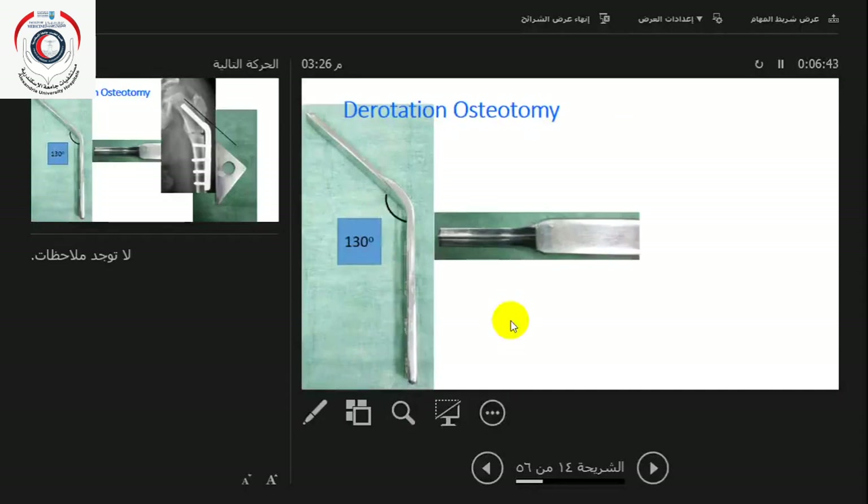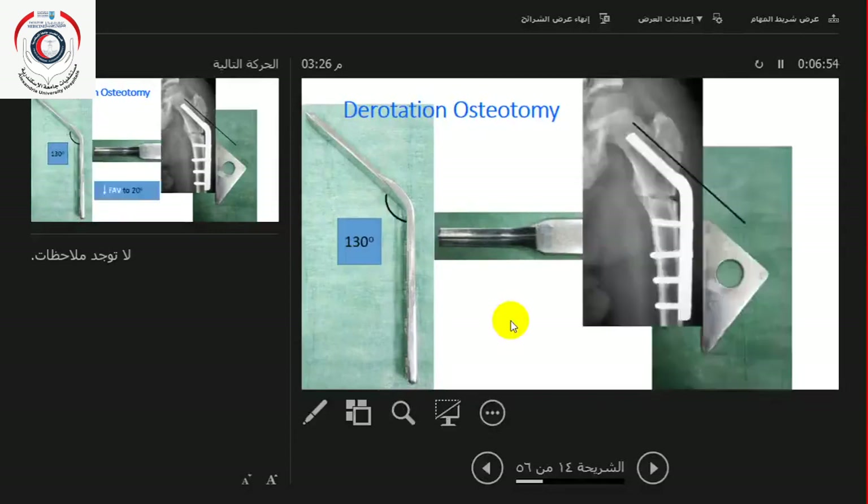When I do a derotation with the 130-degree plate, the 130-degree plate means the blade goes in at 50 degrees. You put the guide wire to 50 degrees using the triangle. You can see the placement of the seating chisel and the lift of the ring. This is very reliable — it is almost like what you would measure with a CT scan, which gives values that are not always reliable.